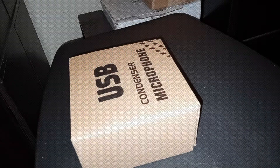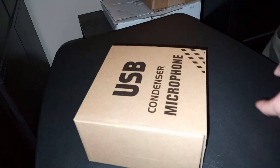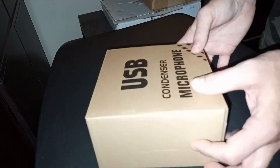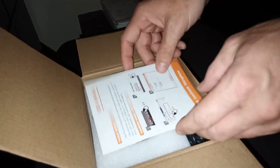Hello again everybody. I have another USB condenser microphone that I'll do an unboxing and review of. This is the Vigind USB Condenser Microphone, and these can be had on Amazon for just $7.99 — quite a price on that.